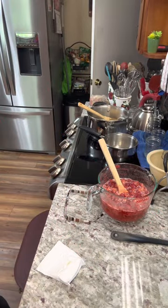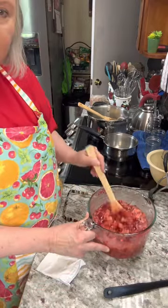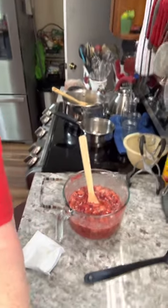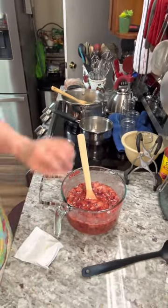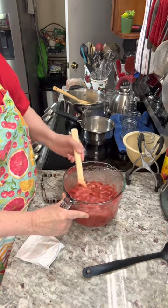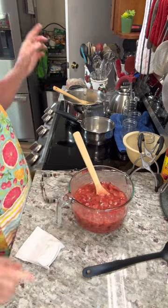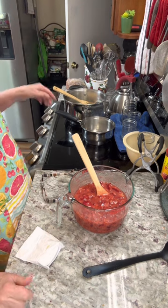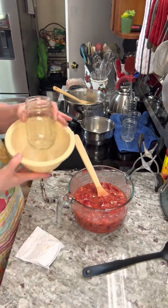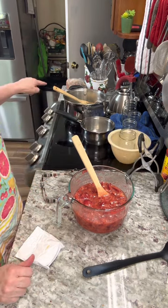I have my two cups of strawberries in this bowl with four cups of sugar, and I've left that set for 10 minutes. In the meantime, while that was sitting, I took my quart jars and I boiled them for 10 minutes in a water bath just to make sure they're sterilized. And I did the lids also.